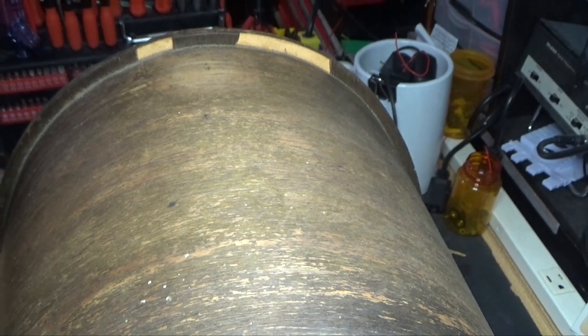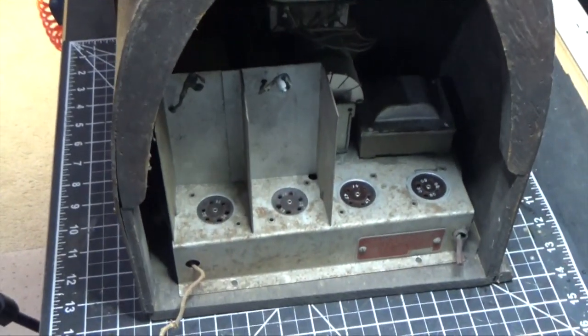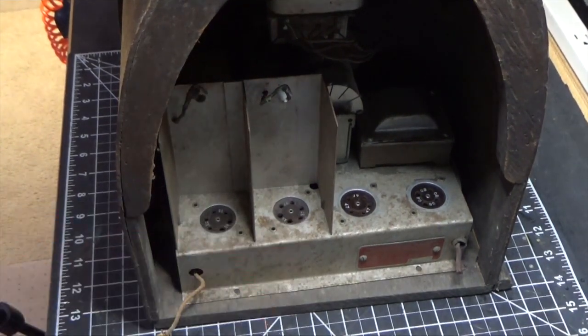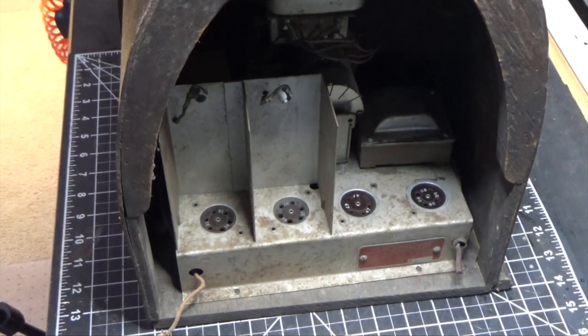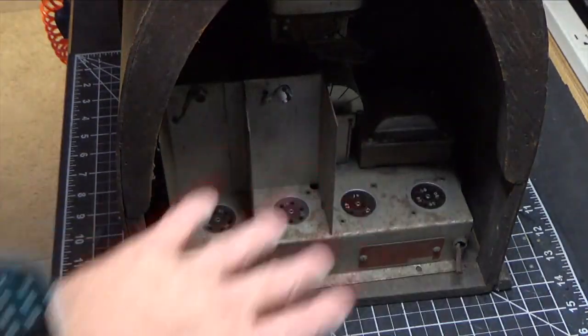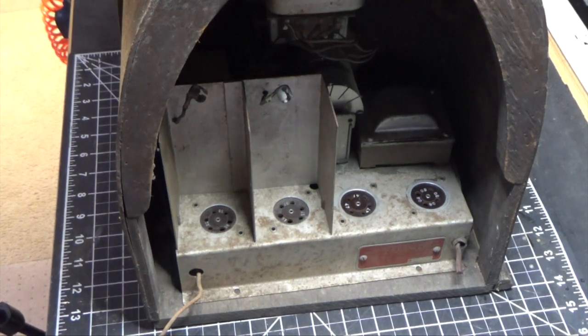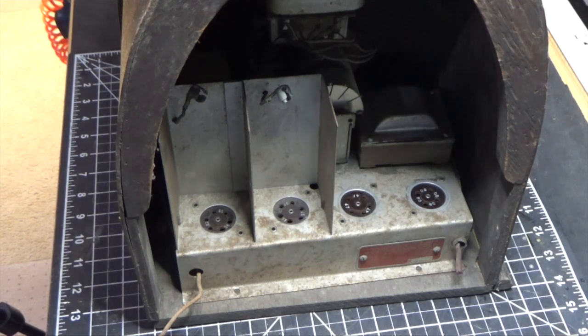That's probably what I'm going to do — refinish the cabinet — but we're going to focus on the electronic part first. Our plan of attack is to get that chassis out, remove the speaker, clean up the chassis. I do see some signs of rust here but I believe that will clean up nicely with some naval jelly and a Scotch-Brite pad, and then we're going to polish it with some Mother's Mag. I may remove the coil and just clean the entire top off. There's not much to it just to get it perfect.